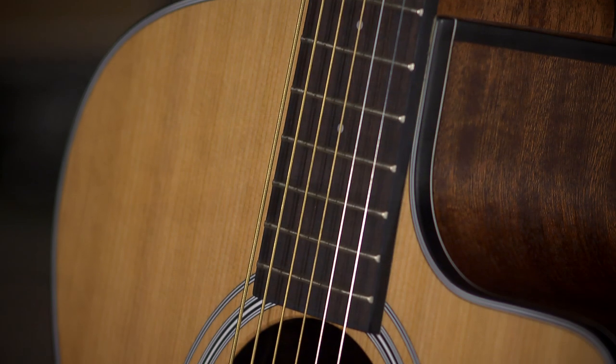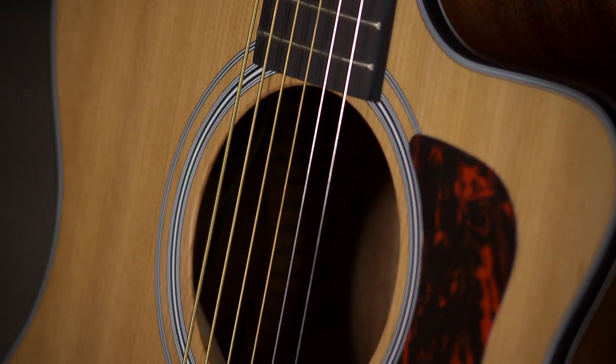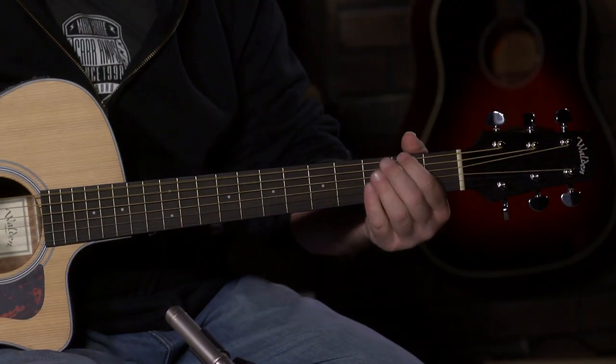Without compromising the strength of the top, they've removed some of the material in the bracing, which allows the top to vibrate even more. Cedar normally has a very mellow, dark sound, and this does have that — but whenever you really start laying into it, it seems to open up even more. It's a very dynamic guitar with volume for days.